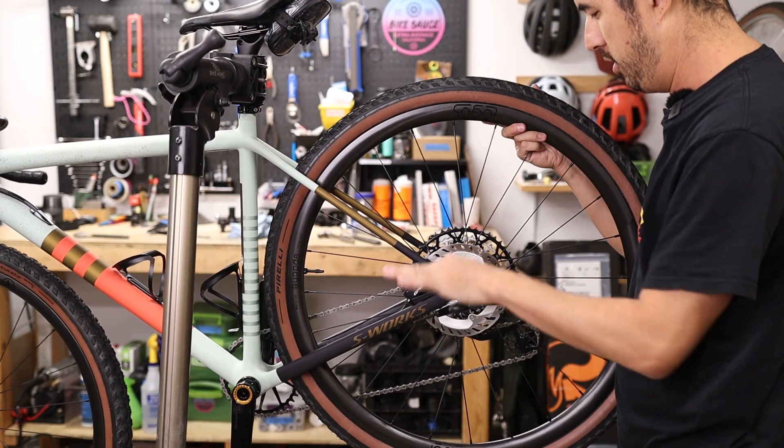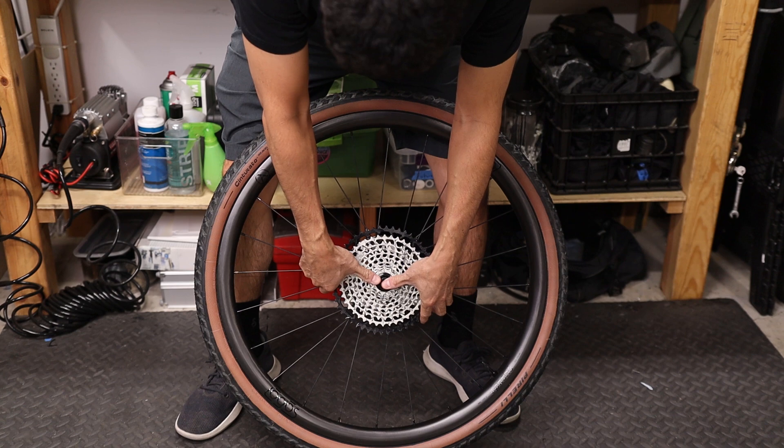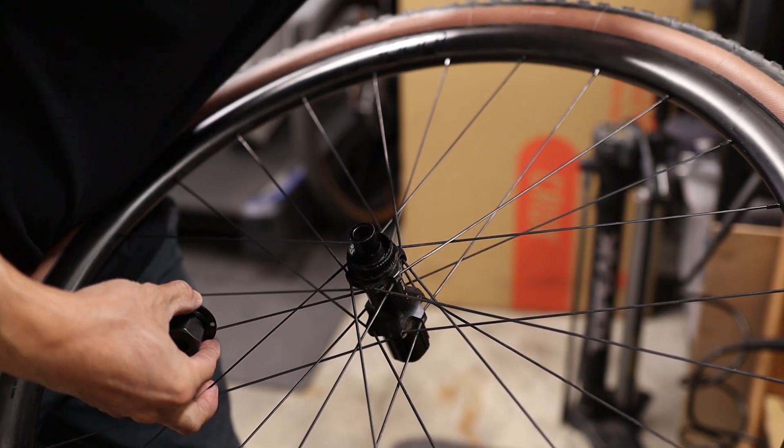The first thing you have to do is drop out the rear wheel. I'm also going to remove the cassette to keep things a little more straightforward. And because this job can get a little bit greasy, I'm going to remove the disc rotor as well.